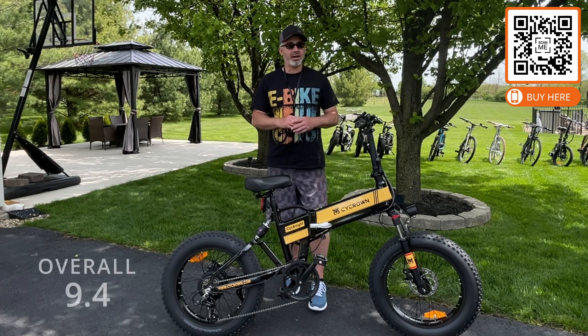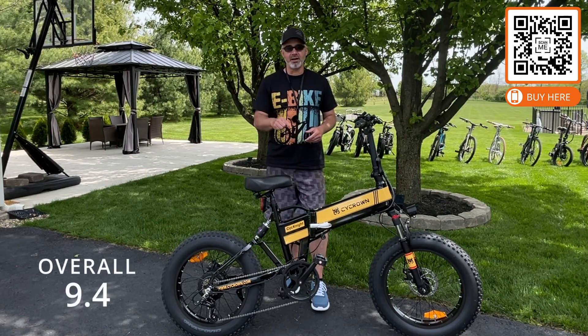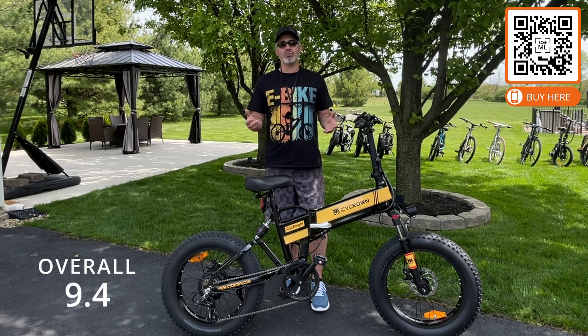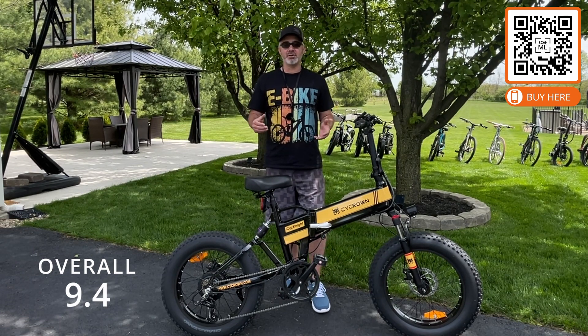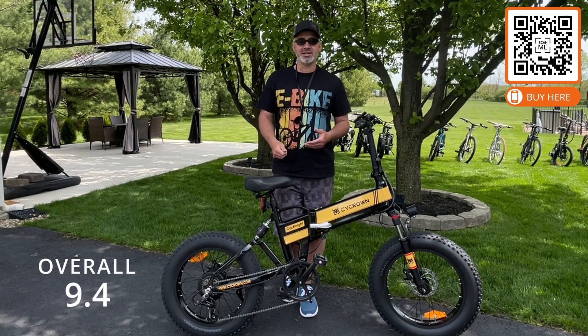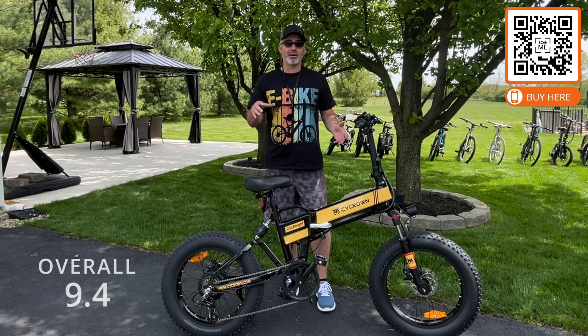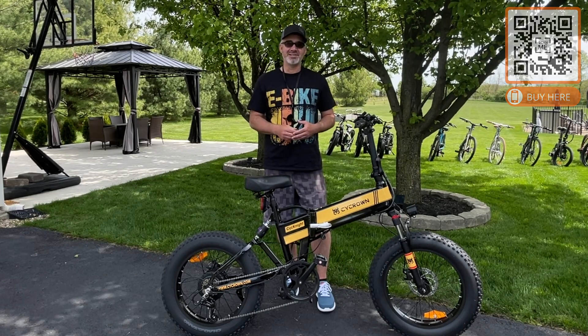Overall score: 9.4 — the highest score I've ever given on an e-bike. I love this e-bike, it's the Cyknight. Guys, if you like this video and want to see more, make sure you check out our other videos, subscribe to our channel, turn on notifications, and hit the thumbs up if you liked this one. I love doing these videos and I want to do more for you. Thank you so much. Bye.